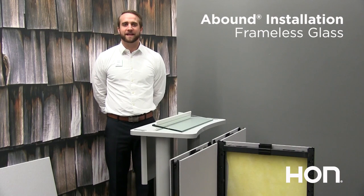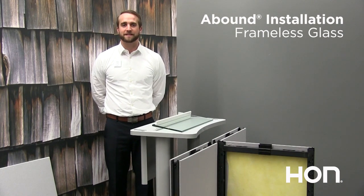Hello and welcome. Thanks for joining us today to talk about Hans Frame & Tile System, and more specifically our frameless glass installation.